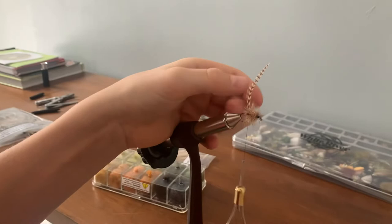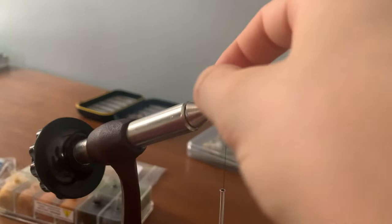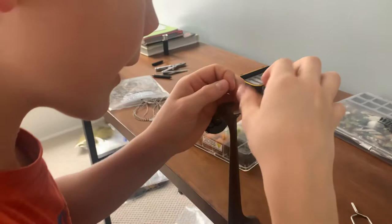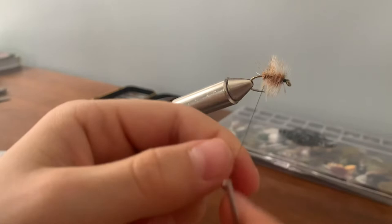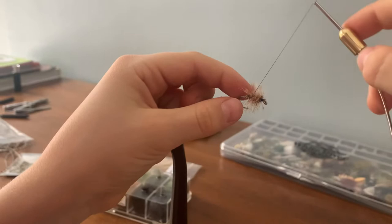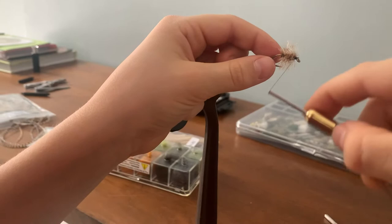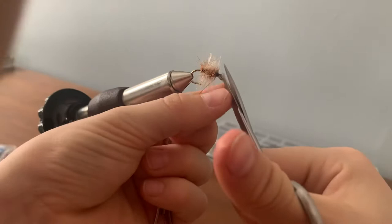Cut it. If it's long enough, you can put it back in your bag. Pick off any of the loose fibers. Now be very careful not to trap the hackle fibers. Move back to the front very, very slowly so you don't move any of the hackle fibers over. If there are any hackle fibers there, trim them off.